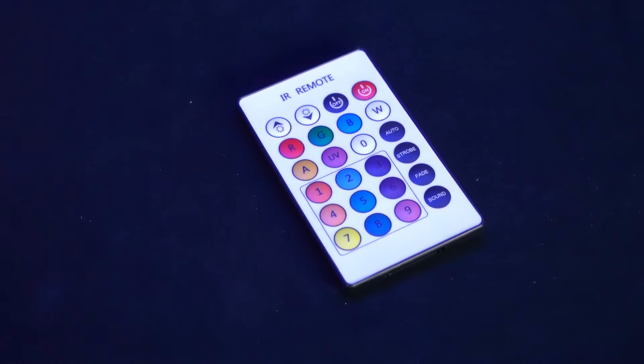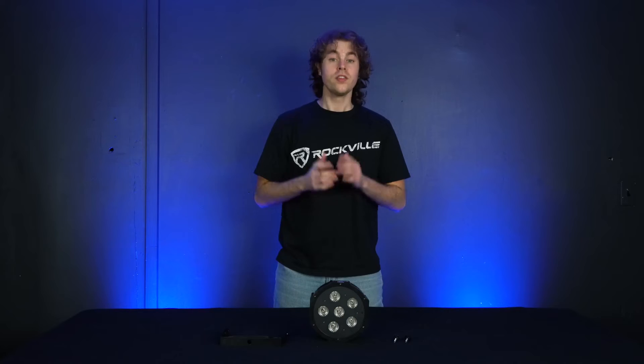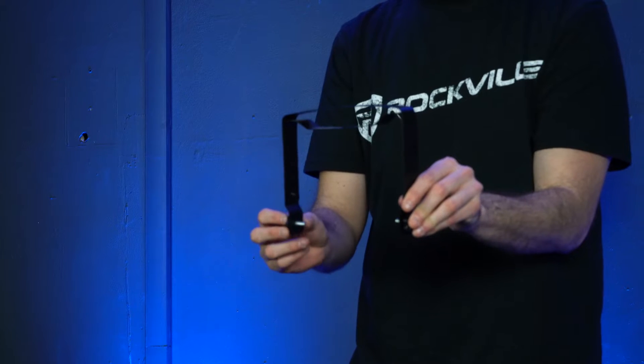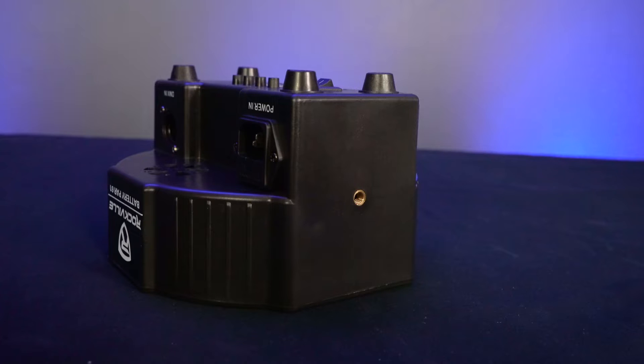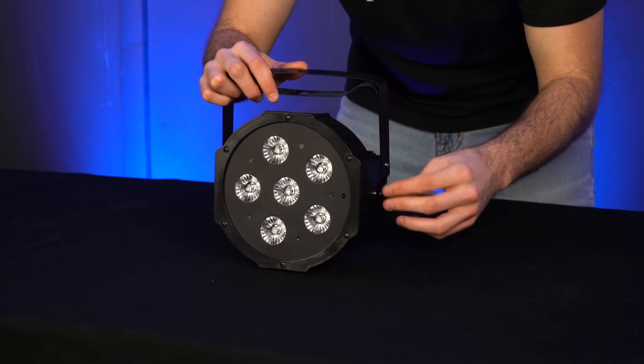It also comes with an IR remote so you can set the light to different modes or colors. To attach the dual bracket, take the bracket and the two screw knobs and feed them through the holes on each side of the bracket. Next, take the washer pieces and feed them through the screws. Then line up the screws to the screw holes on each side of the light and tighten them to lock in place.